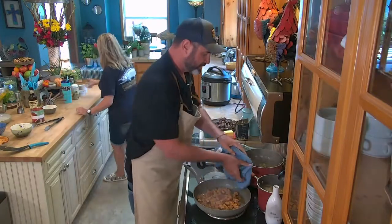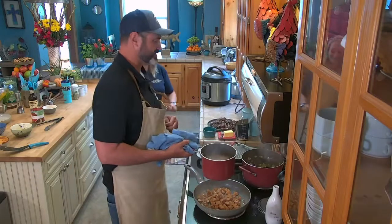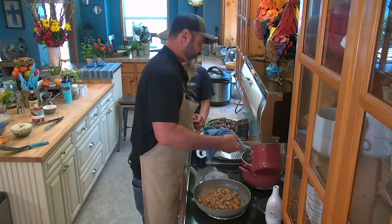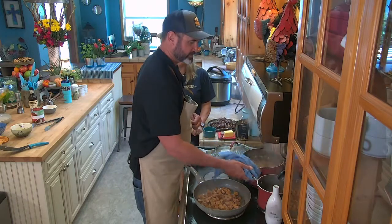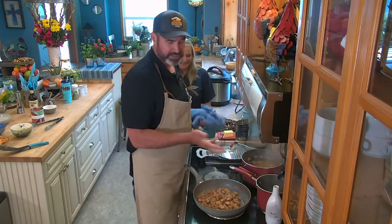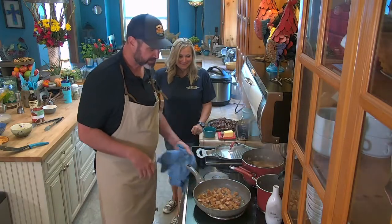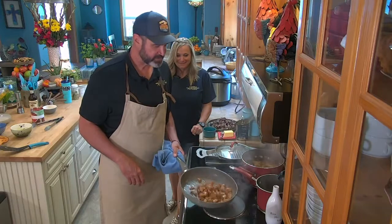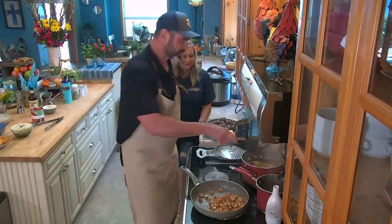Now we're going to start adding our chicken stock. I made chicken stock this morning — somebody had a rotisserie chicken lying around and I saw the carcass. I had the scraps from my celery and onions, some extra carrots, added some bay leaves, and there you go — chicken stock. It cooks in about an hour, especially if it's already roasted.